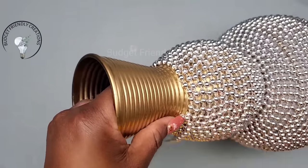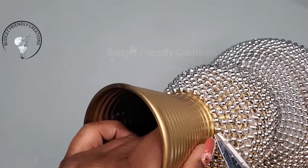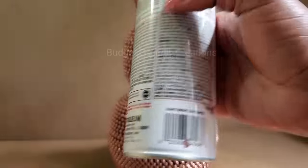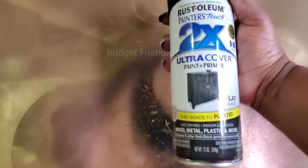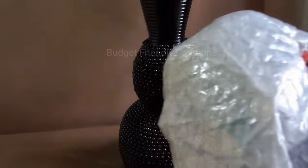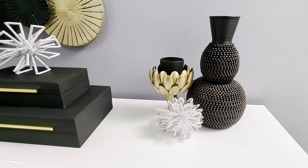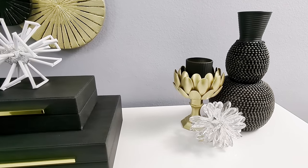Nearing the end, I'll just place the beads closer together and finish there. I'm using a brush to brush off any glue webs, then I'll spray paint my vase using copper. I allowed the copper to dry, then spray painted it with black, and I'm using a piece of packing material to dab the area so the copper can show a little bit. And here's how this one turned out, guys — I hope you like this one!